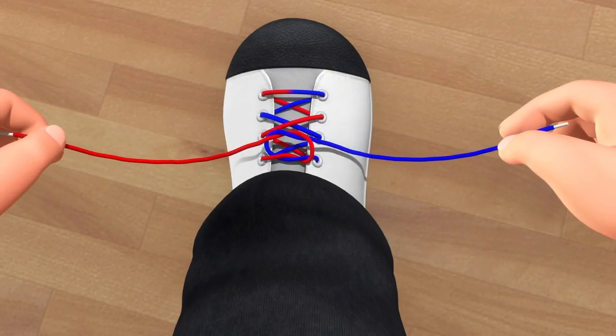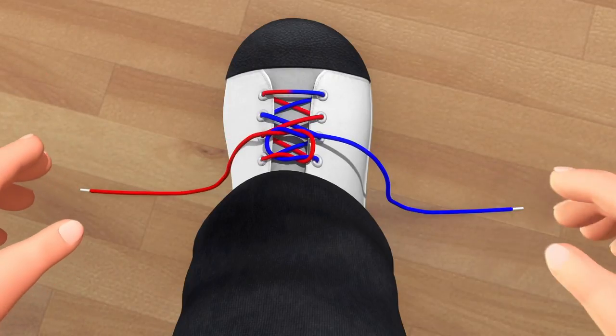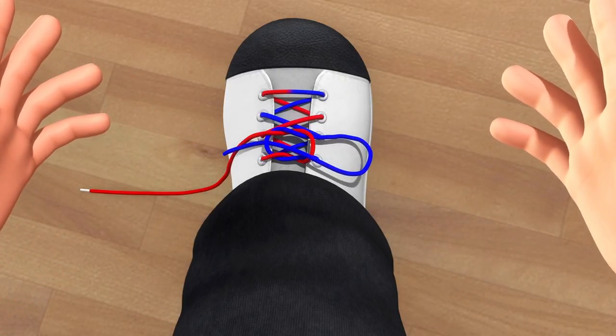You should leave a little circle and then let the laces fall. Pass one lace through the circle and leave a little loop off to the side.